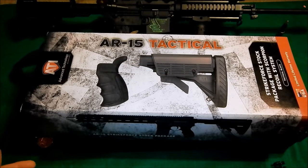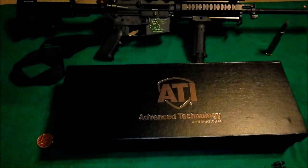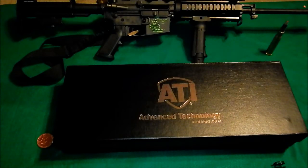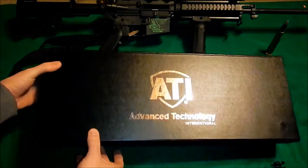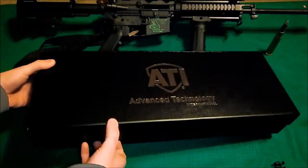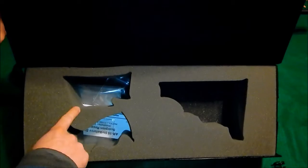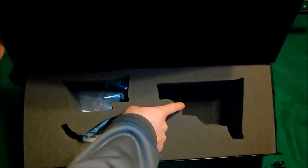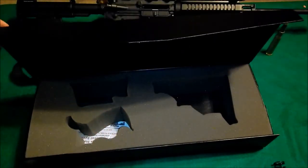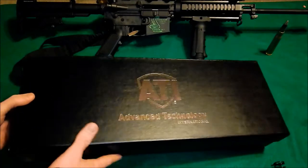I've never purchased anything from ATI before, so this was a first. This is just the box sleeve — just what wraps the box. I want to show you guys the box real quick because I don't know if I'm a little bit of an idiot for thinking this is so cool. But look at this — the box is magnetic, it's got a magnetic flap on it. This is where the cheek rest plate went, this is where the grip went, this is where the stock went. I think you pay more for the box than you do the actual product — just kidding. But I was really impressed with the packaging.